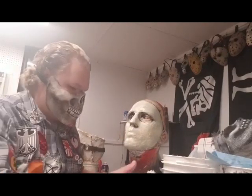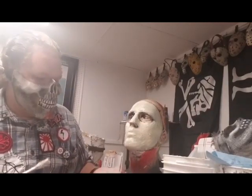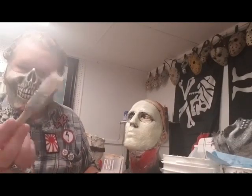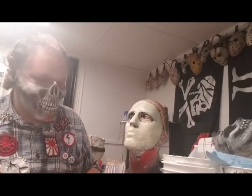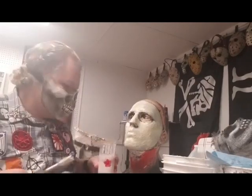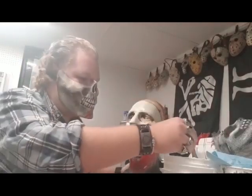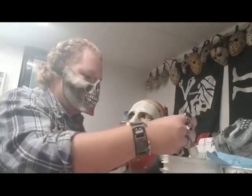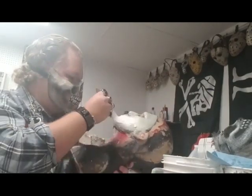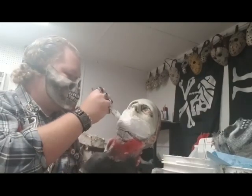Another thing I like to do between layers is soak my brush in a cup of ammonia — that way the brush doesn't die, because latex will kill your brush. Soaking it in ammonia will help keep it alive longer so you don't have to use a new brush between every layer. So I'm going to add another layer and the cheesecloth to make the cast thicker and stronger.